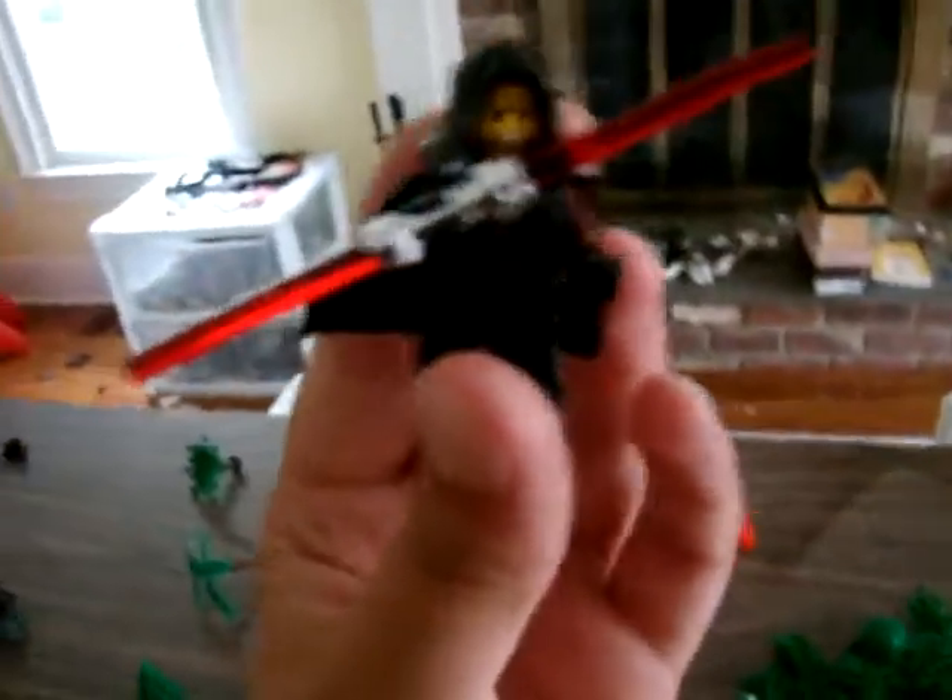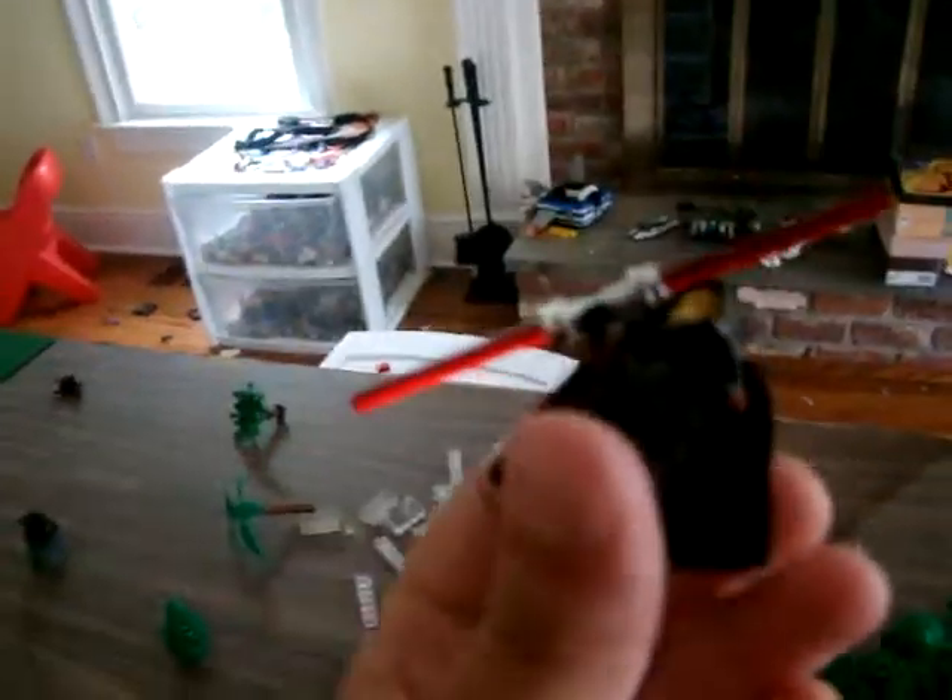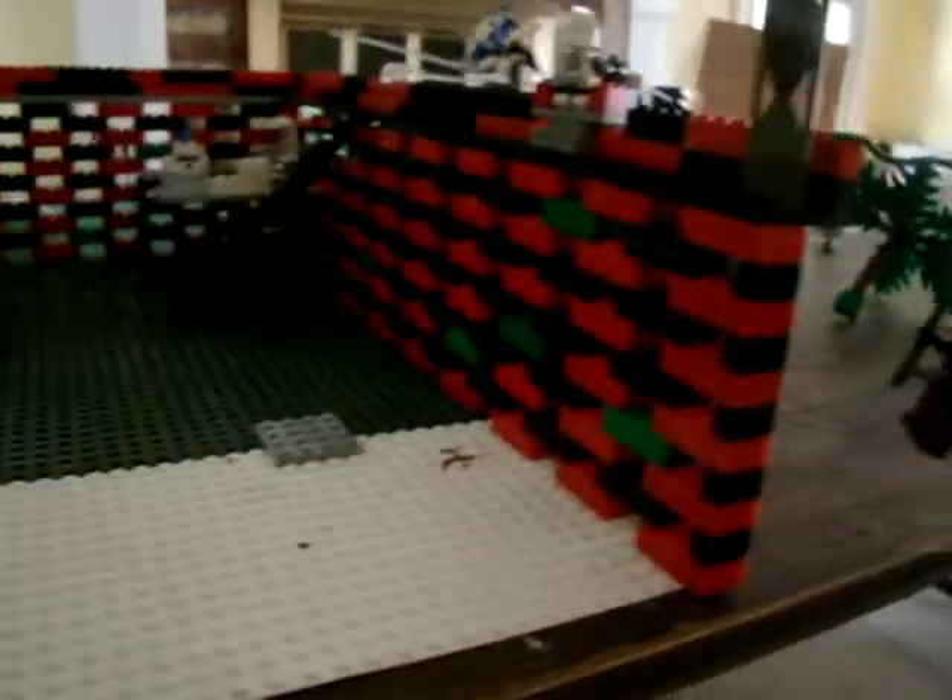I colored the lightsaber with Sharpie. Here you got my custom Sith Lord with a double lightsaber. I got all my visible pieces — fire, some flowers there, and trees and stuff. This is something really funny I'm doing over here: even though there's like an invisible wall over here, Cad Bane is going over.